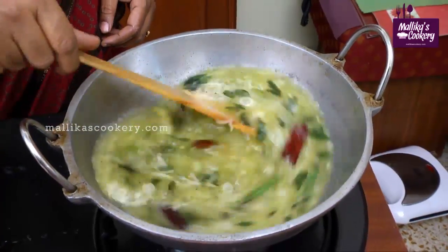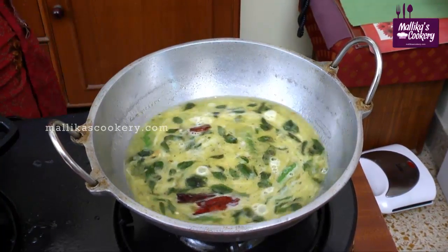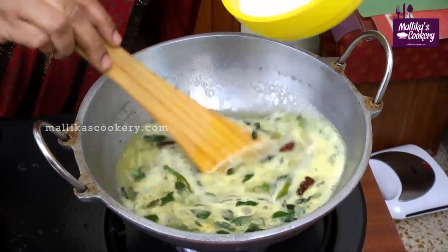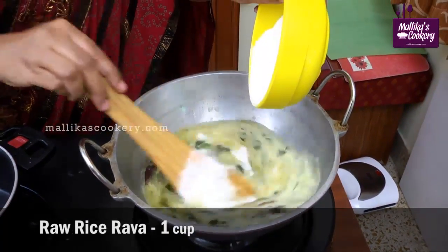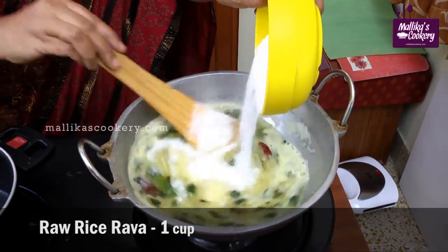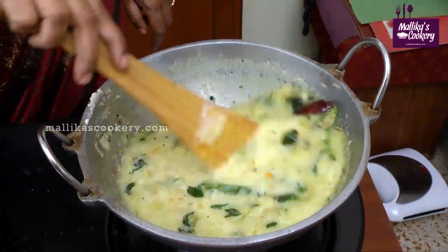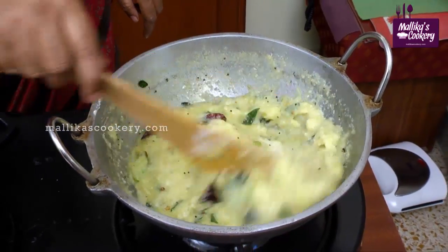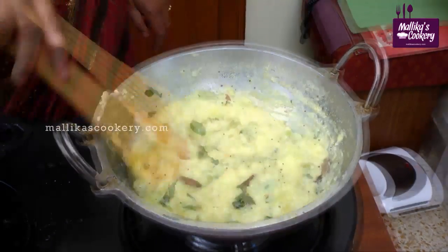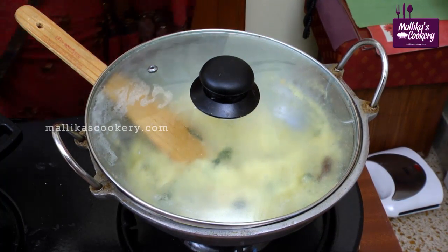Allow the salt to dissolve. You have to reduce the flame once it starts boiling. When it starts boiling, add rava slowly and steadily, mixing properly without forming lumps. Cook it on medium flame until the moisture evaporates and the rava gets cooked. You can reduce the flame and close with a lid. Keep it closed for 5 to 7 minutes until it is done.